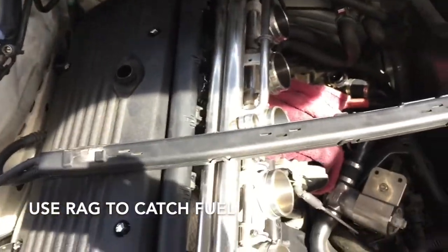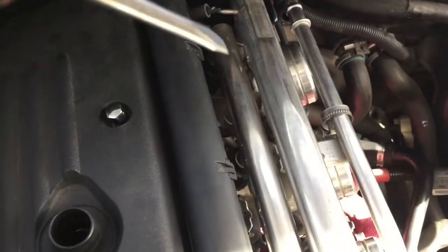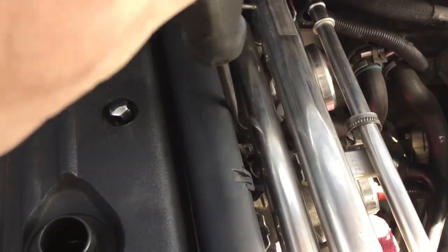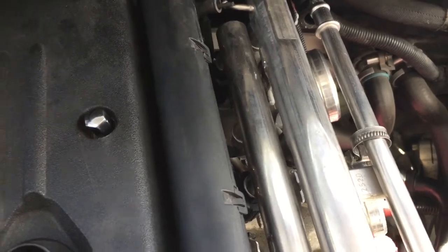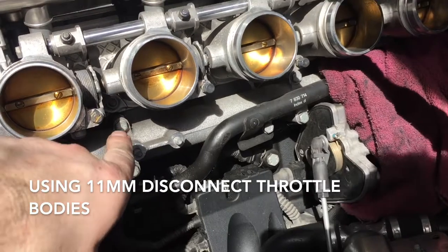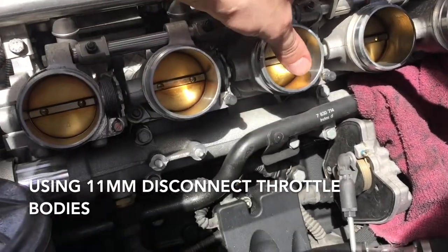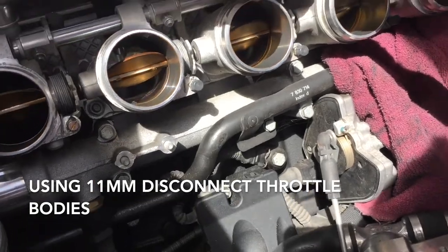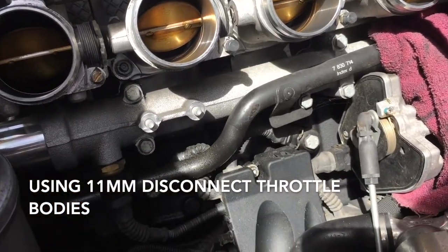Make sure your engine is not extremely hot when doing that. That clip to the fuel line came off this hard line right back here — it's very difficult to see. With everything disconnected, go ahead and take your 11 millimeter. You need to disconnect the throttle bodies; to get to those bolts you need to open them up using this lever here, and now you can get to those 11 millimeter bolts.